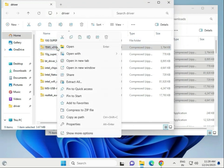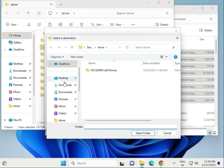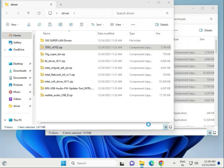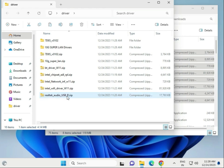Extract all drivers the same way — choose the desktop Drivers folder and extract. Once extracted, you will see: LAN driver, another LAN driver (Ultra 10G), Bluetooth driver, chipset driver, network driver, Wi-Fi driver, audio driver, and Realtek audio driver. The Realtek audio driver is not required, so you can delete it.